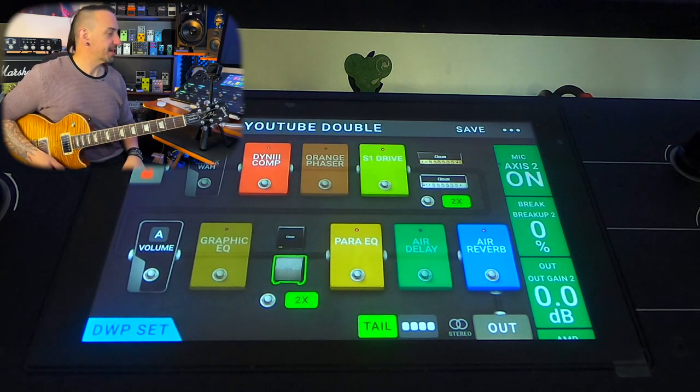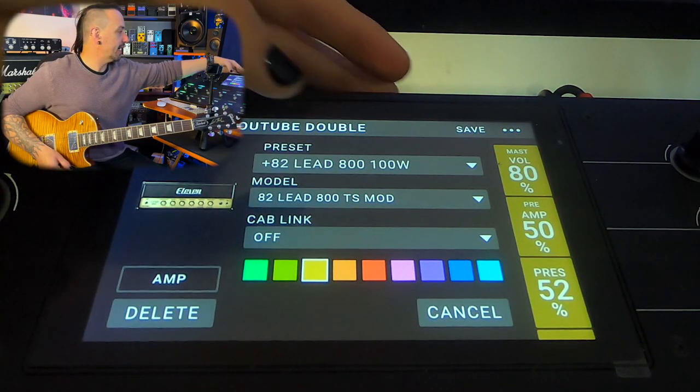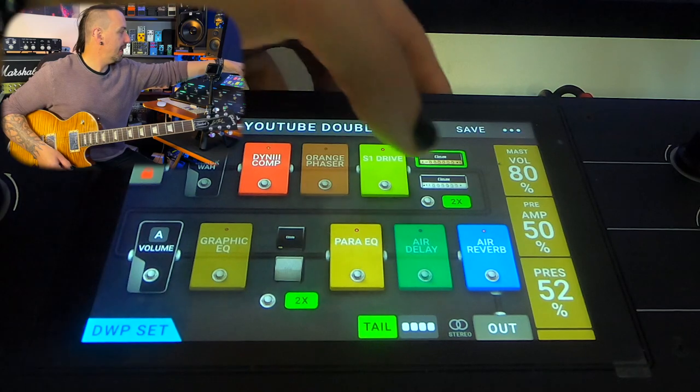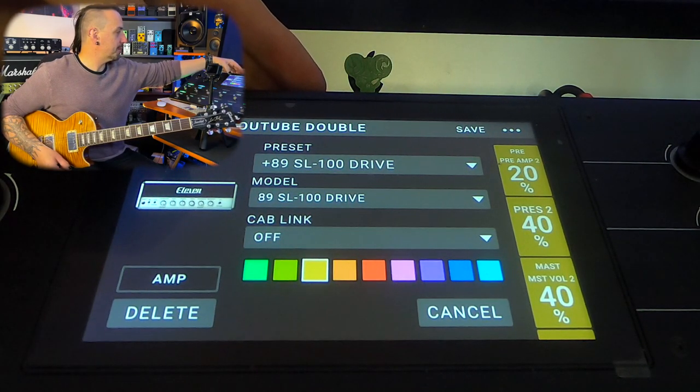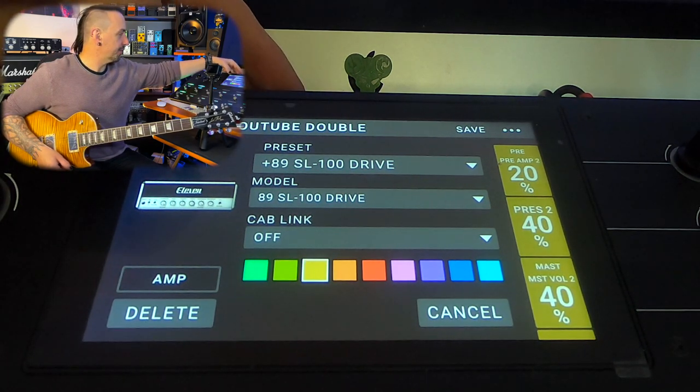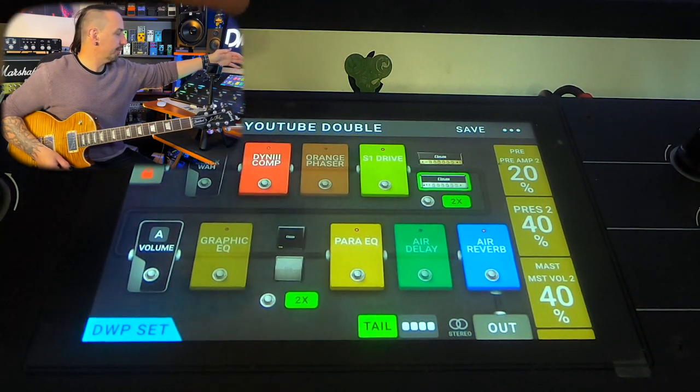I think it sounds pretty good. I've got two different amps here: on the left is essentially a JCM-800, and on the right I found the Soldano worked the best because it split it just that little bit more. It wasn't so much the same sound left and right — they're similar, but different enough so it sounds like two different amps.